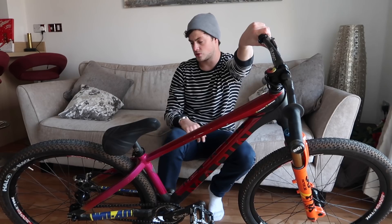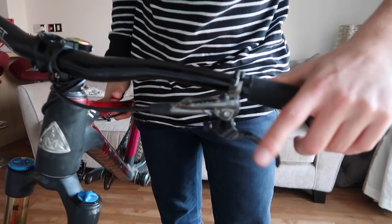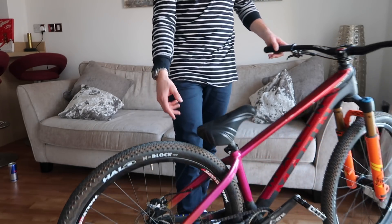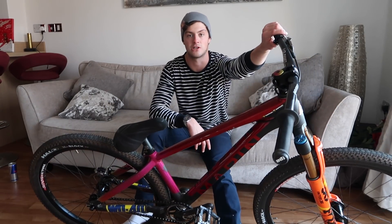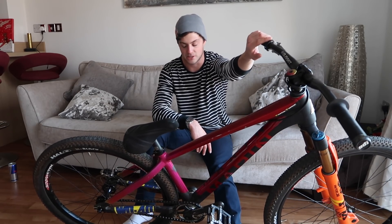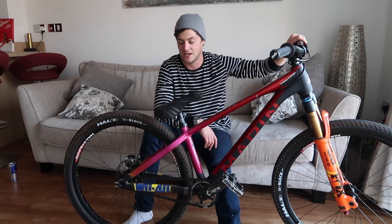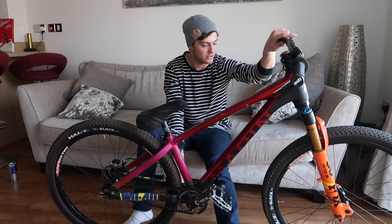I've also got a Shimano XTR brake, which is really cool looking. It's light, it's got a carbon lever and a tiny light brake caliper at the back. 160mm rotor — because you don't need massive rotors for dirt jump bikes, you're not actually trying to stop on the edge of a mountain. One brake's enough, a small brake's enough — keep the weight down. The chain is Gusset and it's black. It took me ages to find a black chain, and Gusset just said they've got loads in stock, so that looks really cool.